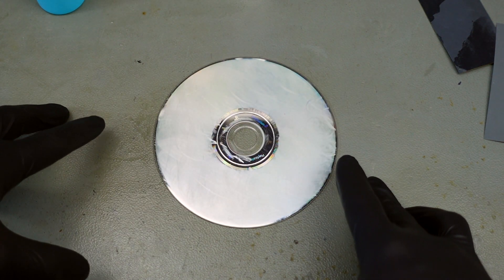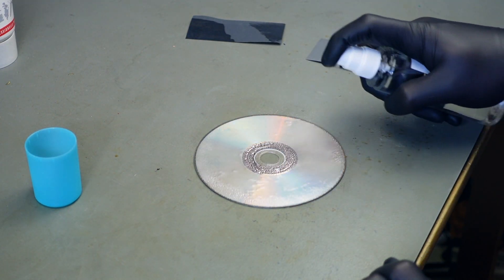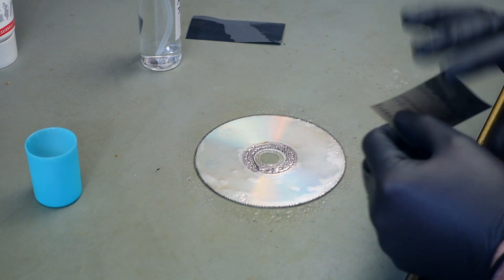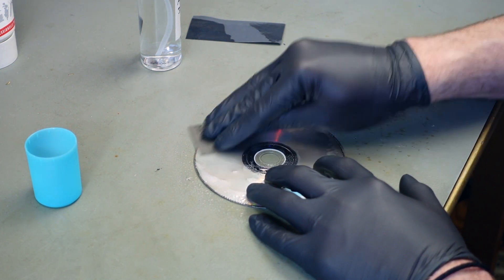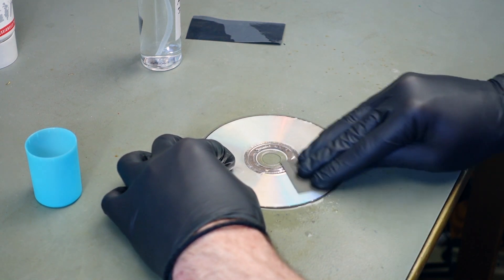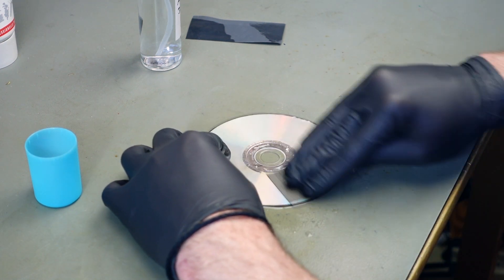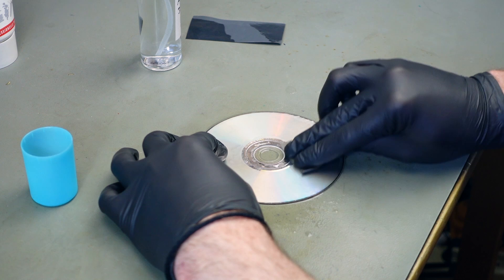Now it looks much worse than before because we've roughed up the surface quite significantly. Now we're moving to the 3000 grit sandpaper and repeating the step. Of course you can't repair discs that have the actual data layer damaged — that's not fixable.